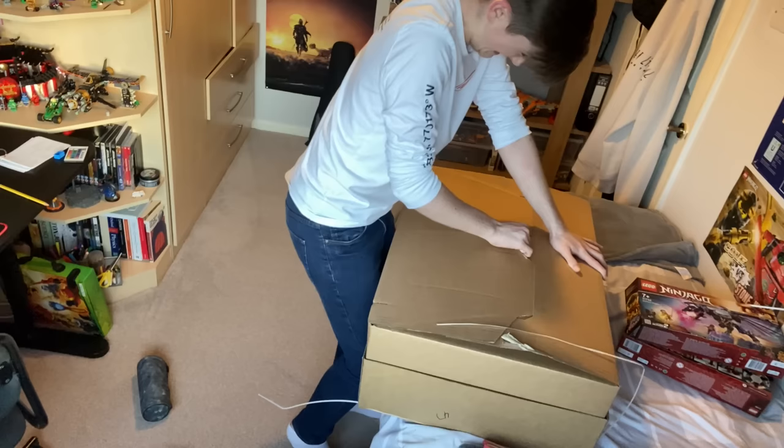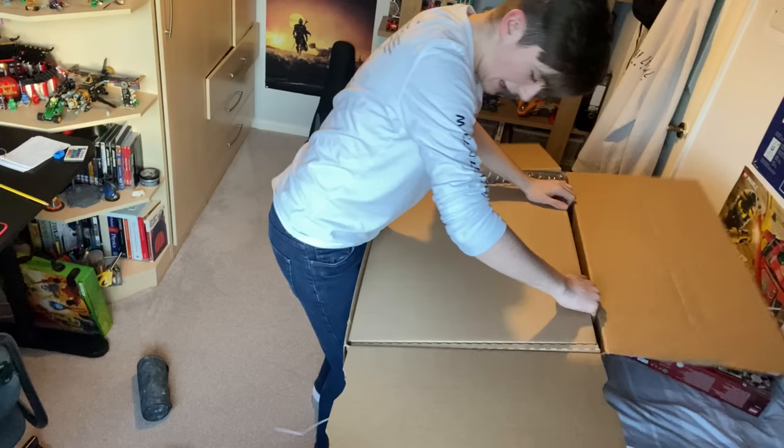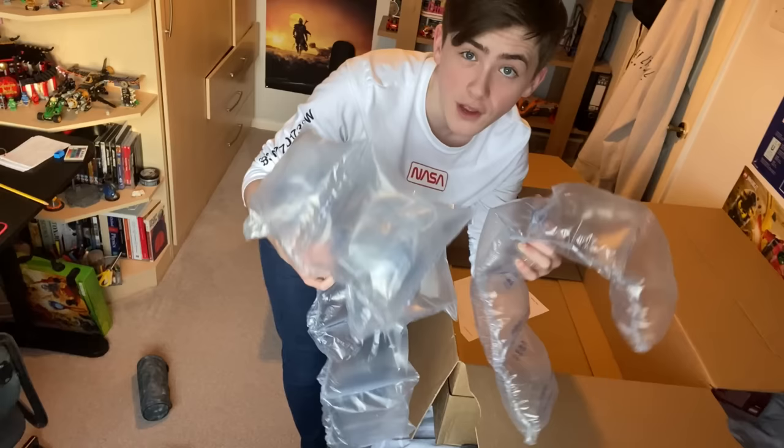Fellas, I just got a delivery, and needless to say, I'm incredibly excited. Oh my god, the moment of truth, fellas. And the set, of course, that I was waiting for is this set. Best Ninjago set of 2021. How am I supposed to open this? Why is there another box? Oh yes, I got a ton of this stuff, so I can use that to preserve my organs. So that is a great deal.